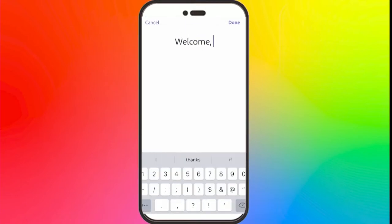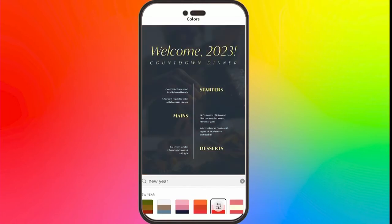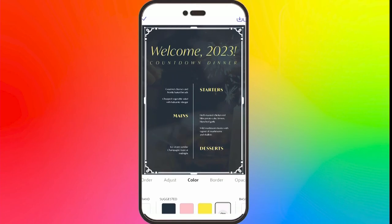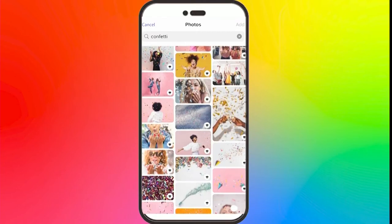Thousands of templates to help anyone design and create fun assets, with tools and features like being able to quickly remove backgrounds, turn videos into GIFs, and color and font recommendations to add holiday cheer to your design projects. So download the Adobe Express app and start creating today.